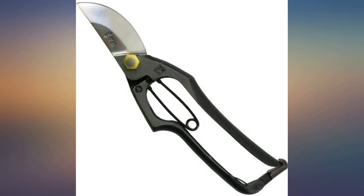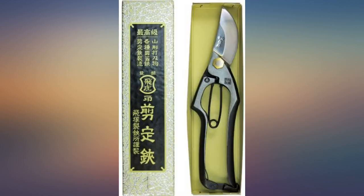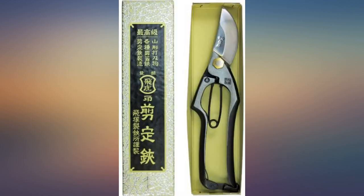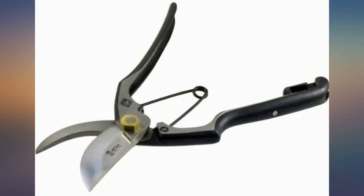I also have a smaller Tobisho which I've had for over 30 years. It still cuts beautifully and has never been sharpened. These tools are expensive, but the fact that they last for years makes them worth the price.